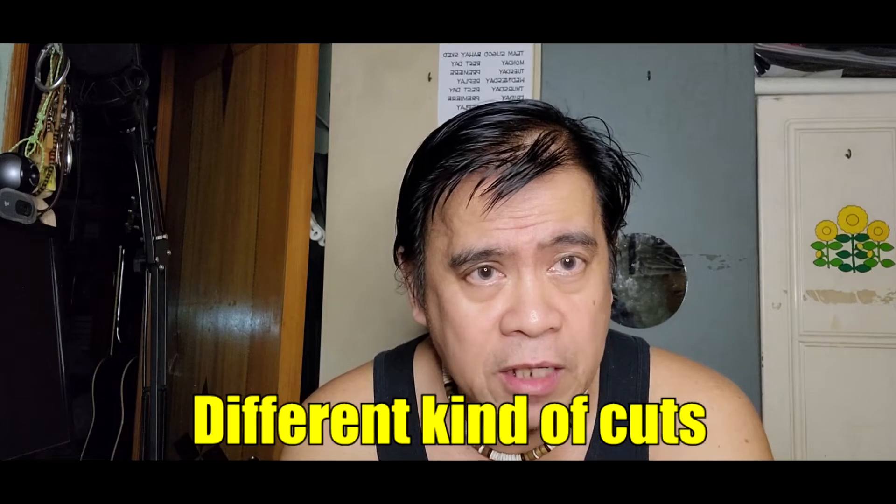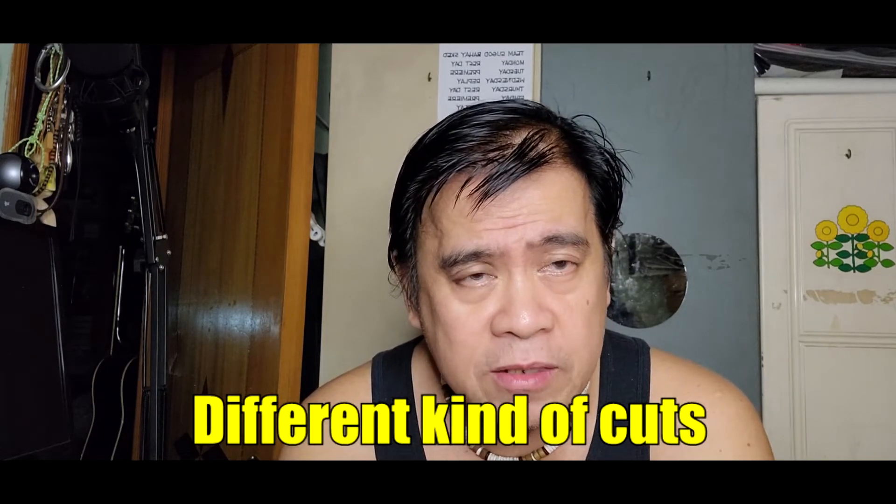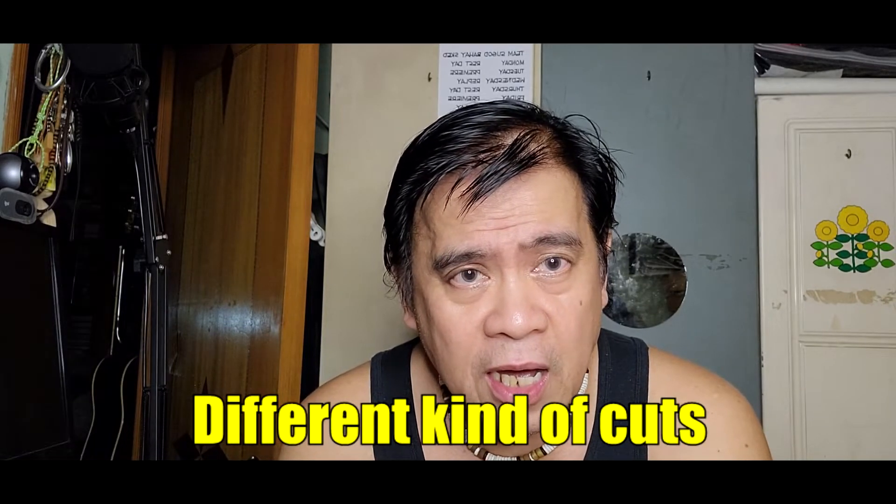One thing I need to say is the cuts. In other videos they taught a lot of cuts, but yung limang basic na cuts, ililiwanag ko lang po yung aking cuts para ma-image okay.